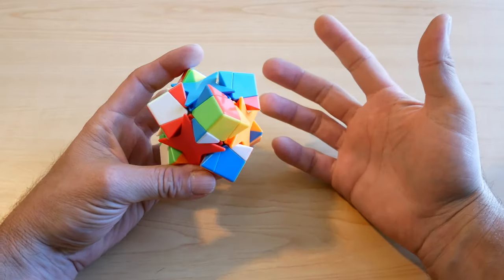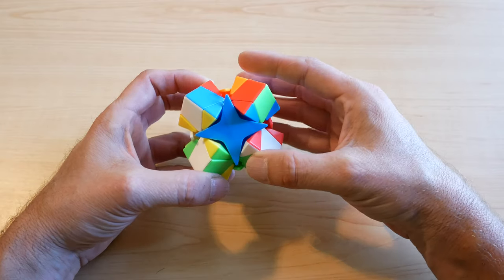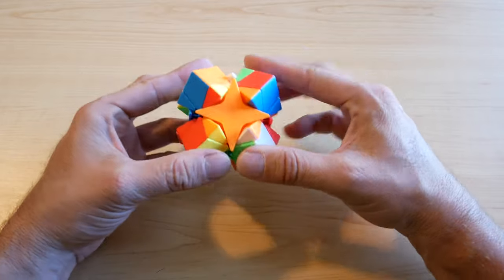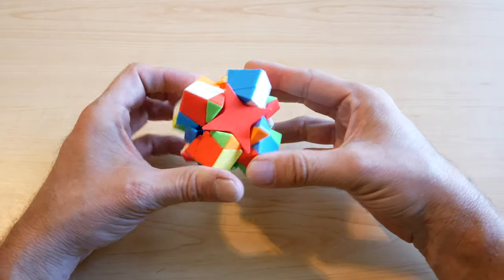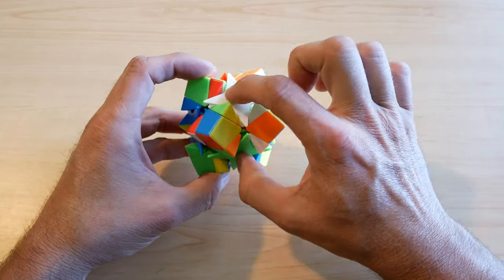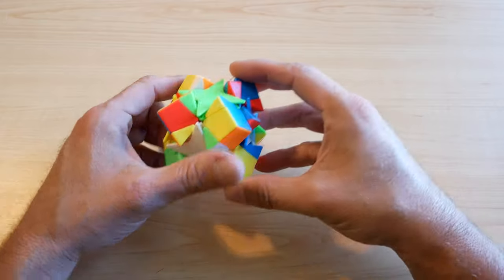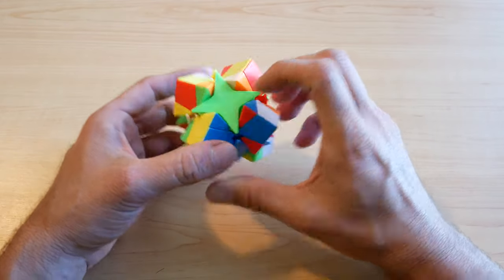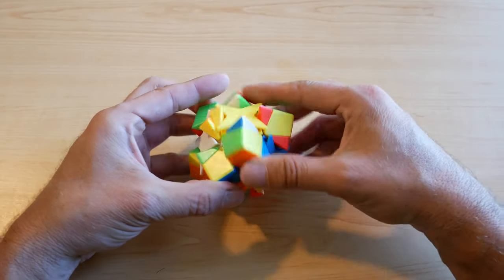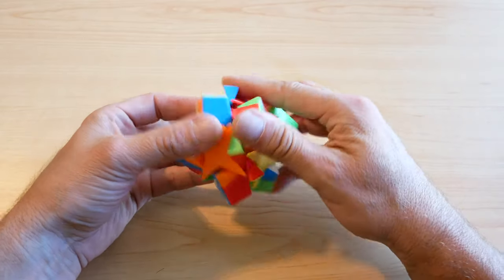Once the corners are all messed up, just give it a couple sledgehammers: down on one side, down on the other, up on the first side, up on the other. Vary it — you can go down, down, up, up in different directions. Remember, right now you're just scrambling, so anything will do.